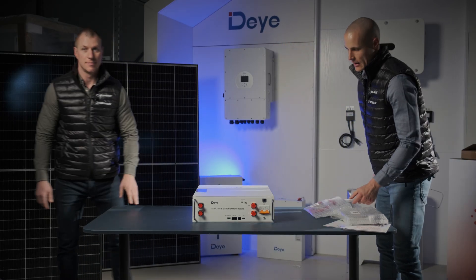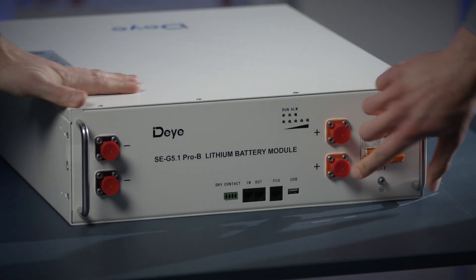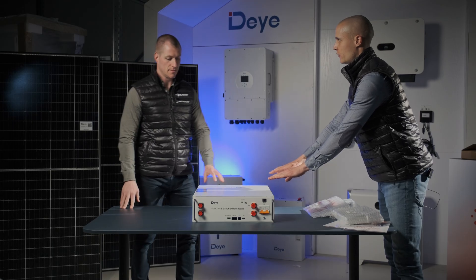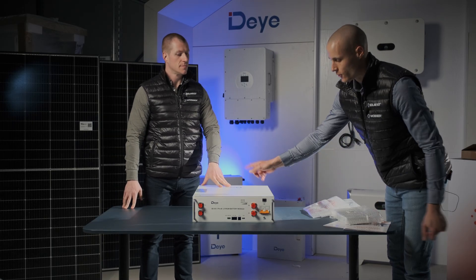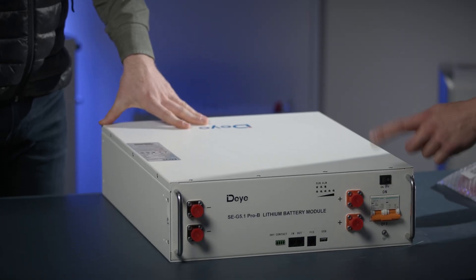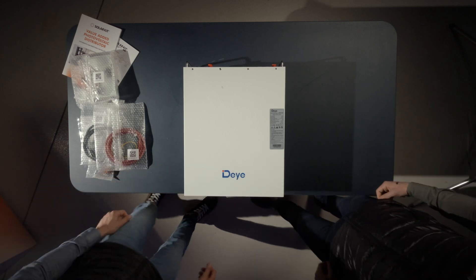Now you can also see the connection points. Positive to positive, negative to negative — these short cables are used when stacking another battery module on top. Just snap the positives and negatives together. The communication cables connect the same way, and that's all the wiring it requires.